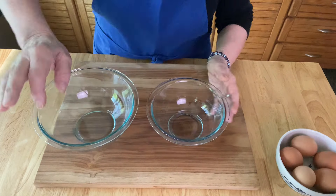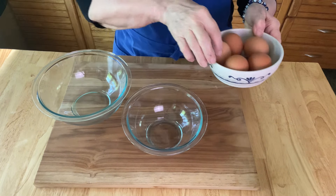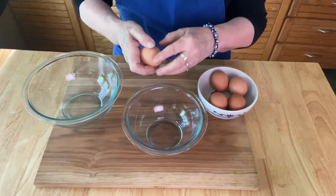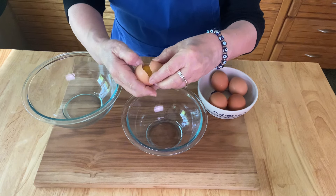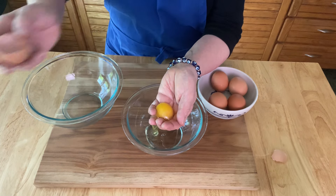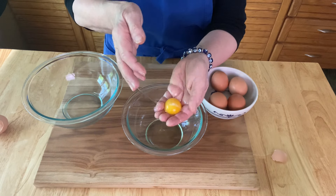There are five extra large eggs in this and I'm going to separate them. I want the yolks in one bowl and the egg whites in another. When you separate an egg, just drop it into your hand very carefully and the white will fall through the cracks of your fingers and you'll have the egg yolk perfectly separated.